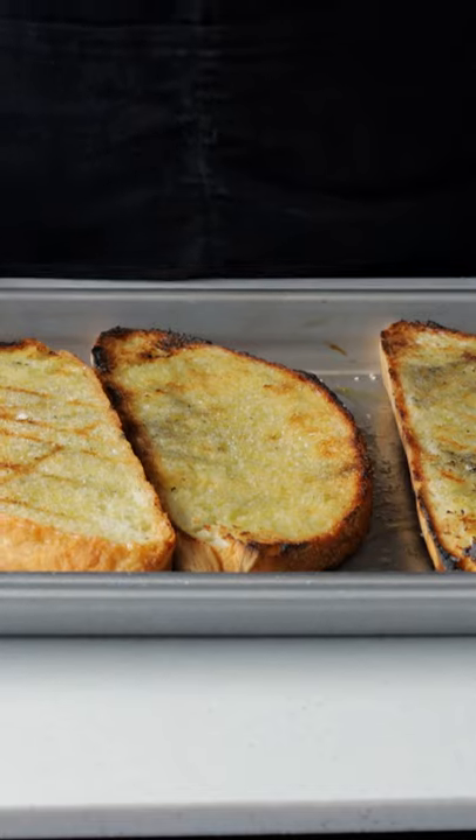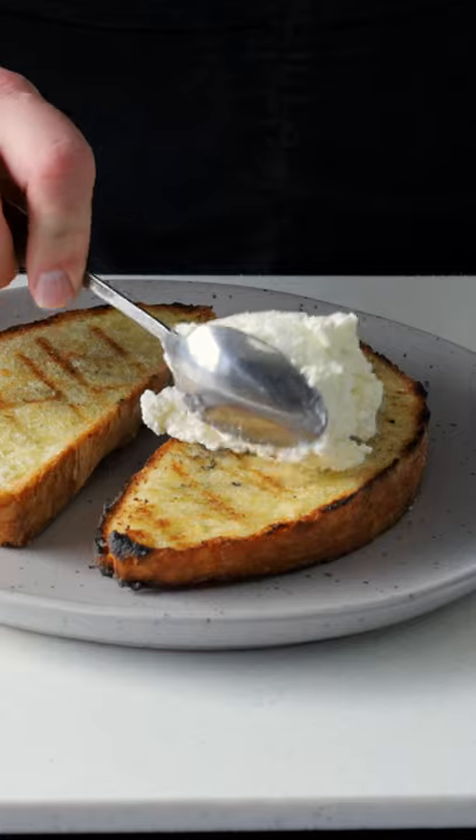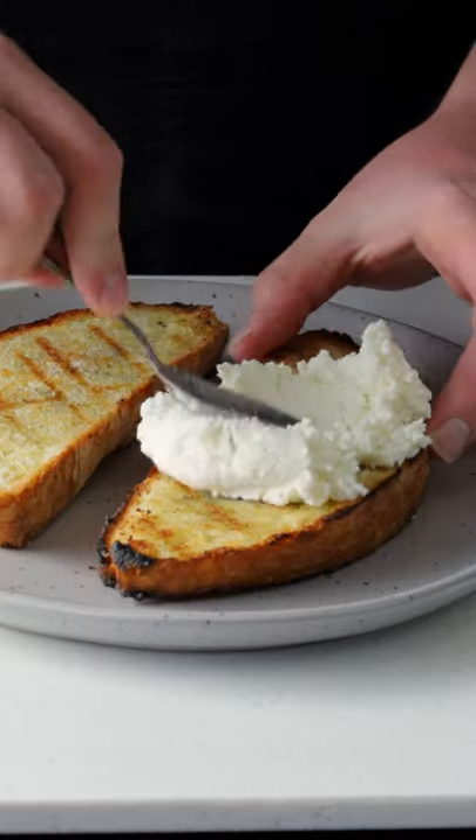Oh, look at that! Perfect timing. Alright, let's plate this up. Let's put our bread on the bottom, followed by a thick layer of our ricotta and feta cheese mixture.